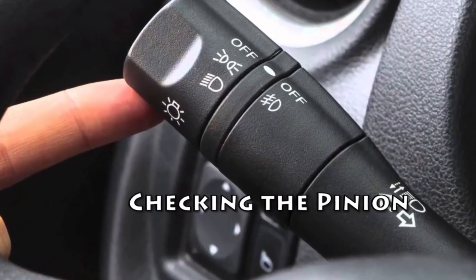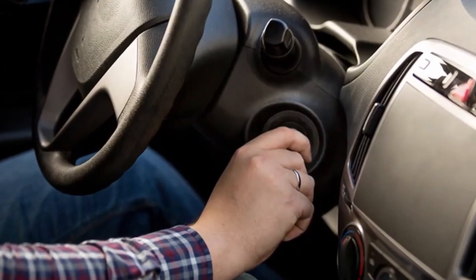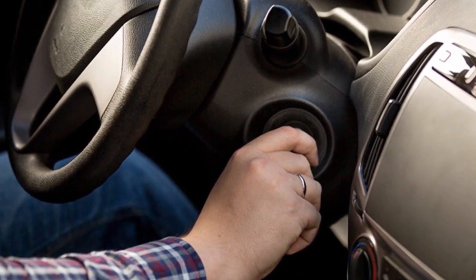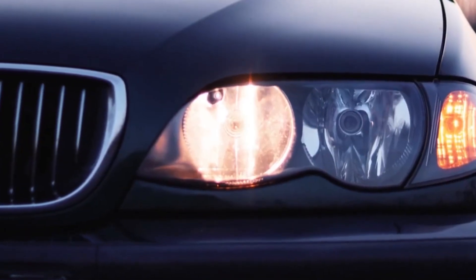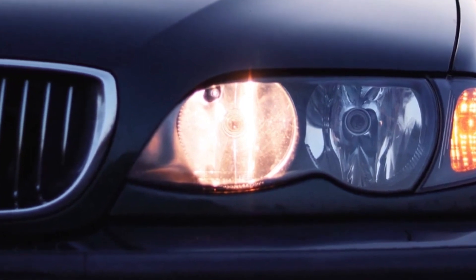Checking the pinion. Turn on the headlights and try to start the car. A couple of things might happen when you do this. If the car makes a noise like it's going to start but the headlights dim, then the starter pinion is probably jammed.